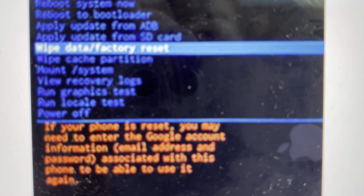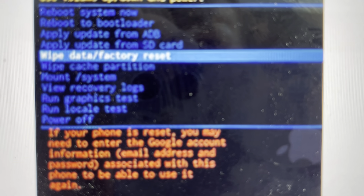Then we can let go and it will boot up into a no command screen. At that point, when we get the no command screen, we'll just hit the power and volume up button one more time and that will load us into the recovery mode menu.